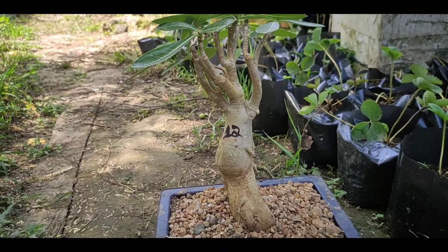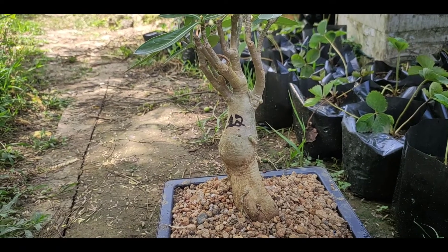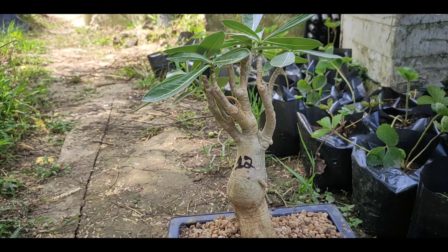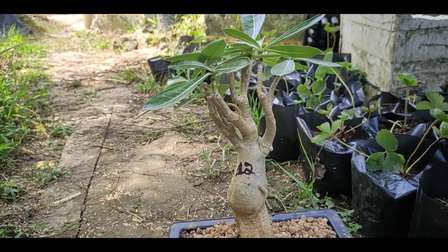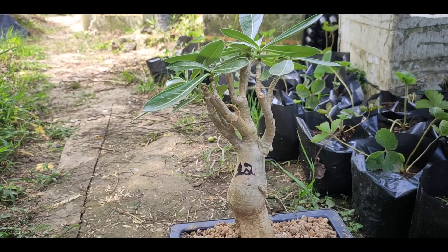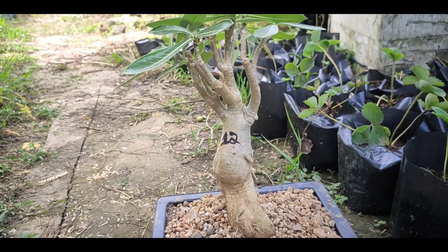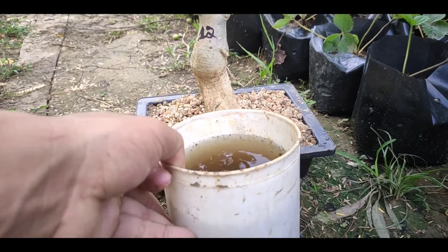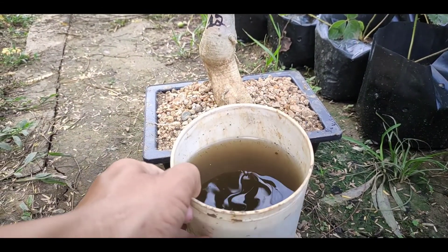This is the liquid fertilizer for the season of bonsai. The reason for this is to be in the field.